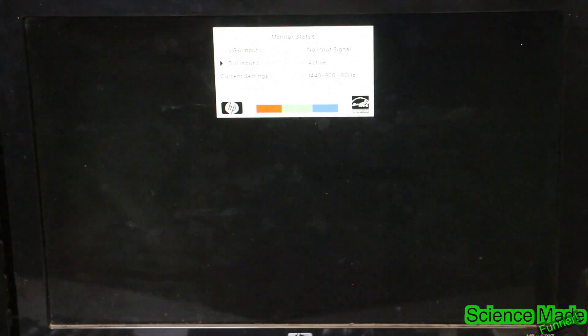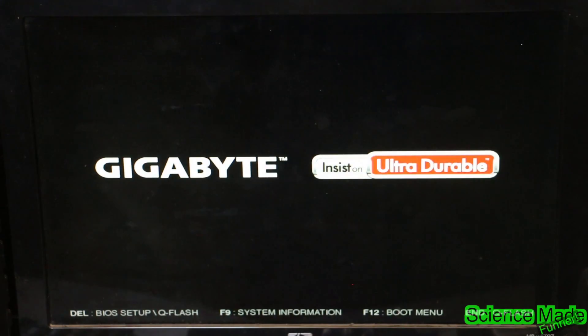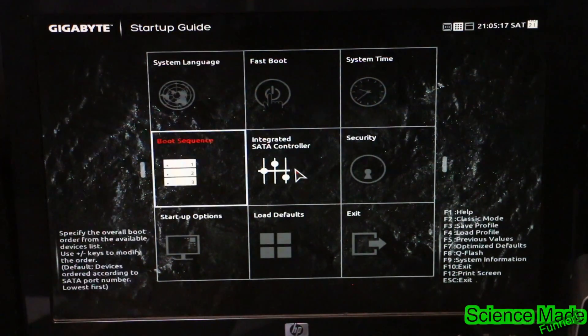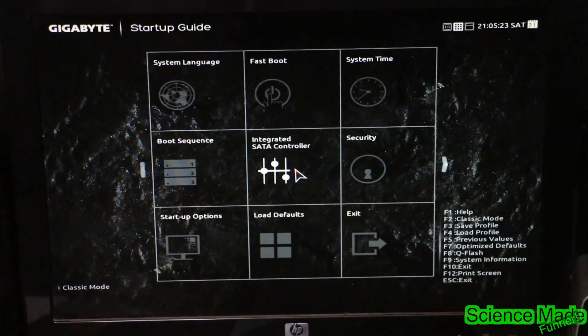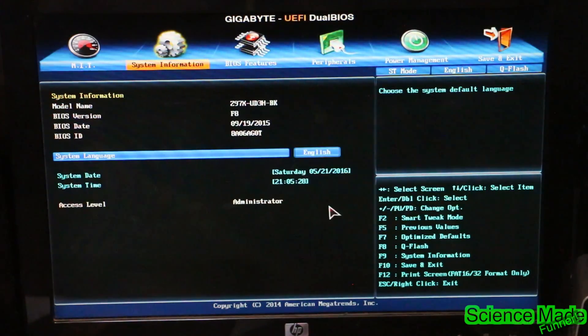To open the BIOS on my computer it is the Delete key. The majority of the time it is Delete to open BIOS, but I would check your motherboard manual to see what key gets you into your BIOS. We're going to set three things in the BIOS. I'll go all the way over and enter classic mode.